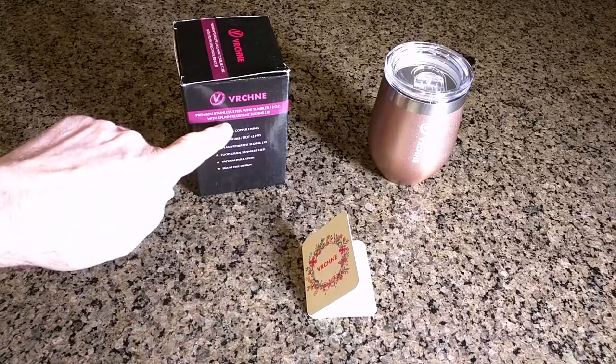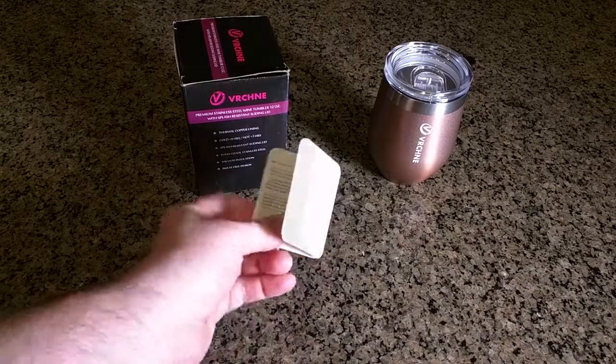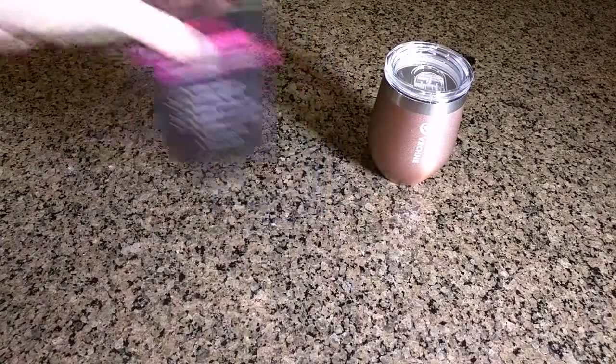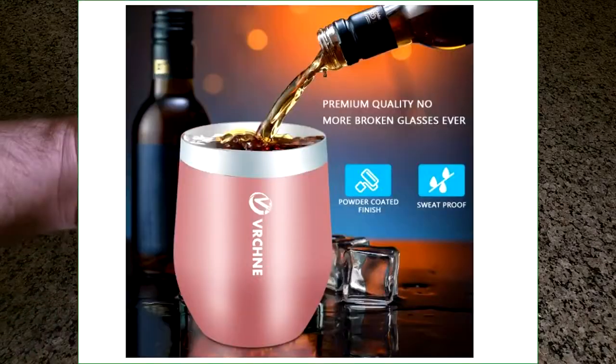There's the company name right there, and there's a little card it comes with telling you what to do if you're satisfied and not satisfied, information about the company, and it's the box that came in. This is the unit itself — very stylish looking, it's got the company name right there and this pretty rose color.